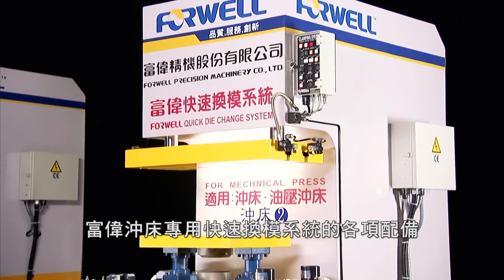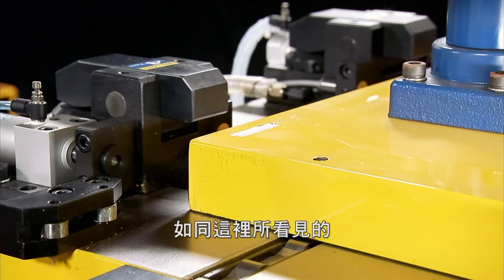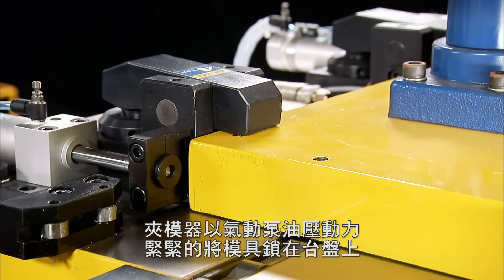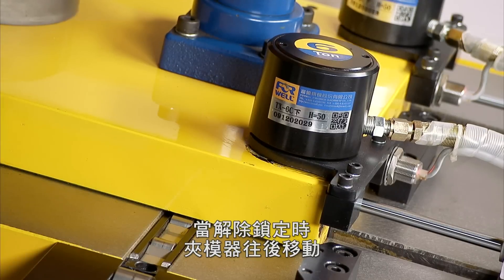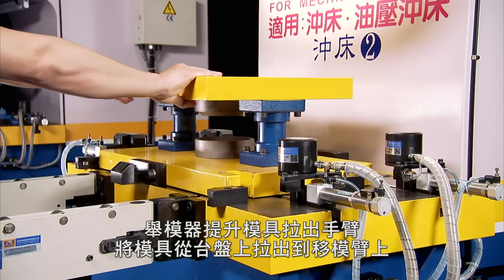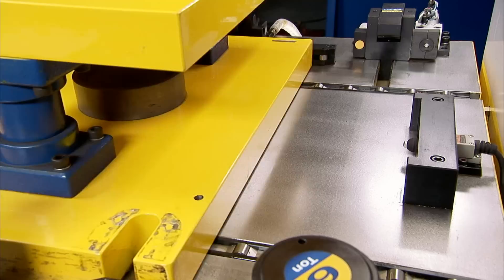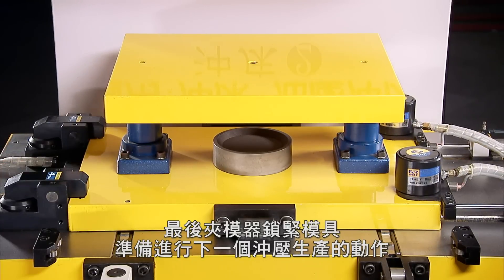4WELL's QDCS components can be tailored to meet your specific press requirements. The die clamps lock the die in place upon the bolster with hydraulics powered by the power unit. When released, the die clamps move back out of position and the die lifter engages, lifting the die free of the bolster. The die lifter then lowers the die onto the bolster and the die clamps lock the die into place, ready for the next stamping run.